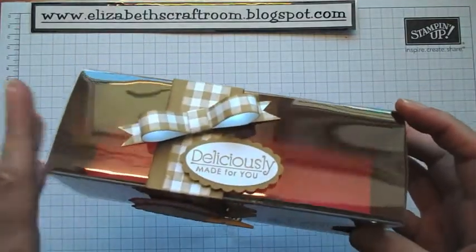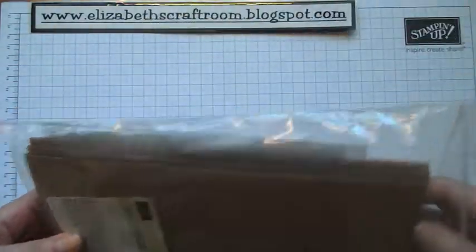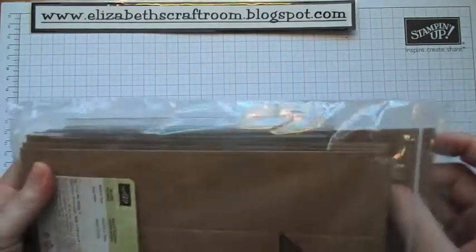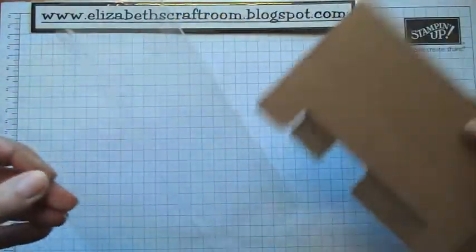They're going to be great for putting food gifts in, but all sorts of gifting. This is how they come in a pack — you get eight for £6.25, so very good priced — and each one comes like this with its own sleeve.